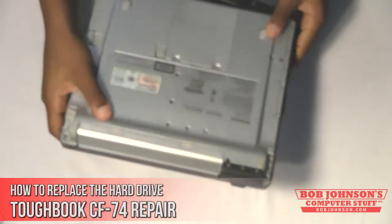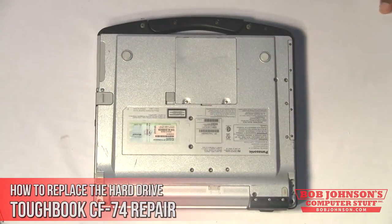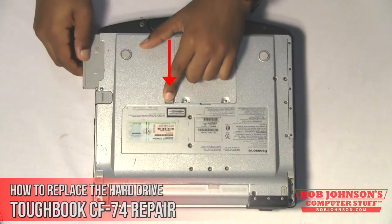First, turn over your Toughbook CF74 so that the rear screen bezel is facing down. Then press the release latch here and pull the hard drive out of the computer like this.